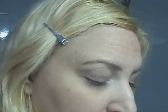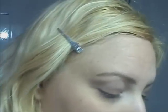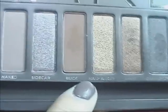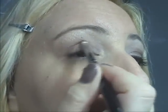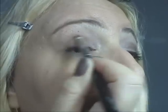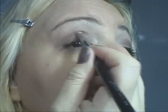Il secondo colore che andrò ad utilizzare sarà con un pennello a punta, tipo questo, che è quello della Zoeva, il 230. E vado a prendermi il colore, questo qui, che si chiama Puc. Lo prendo giusto con una punta e lo metto qui, nella piega del mio occhio, in questo modo.